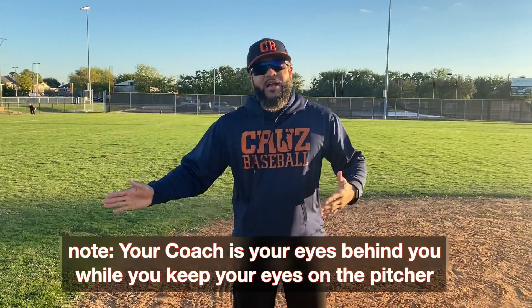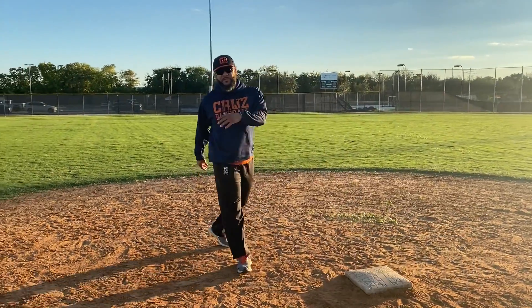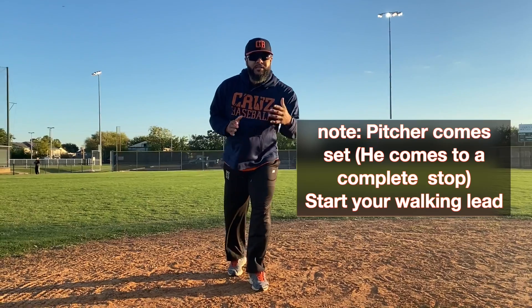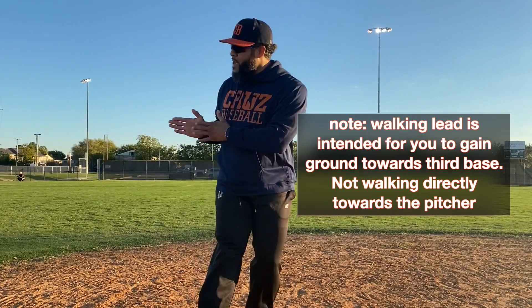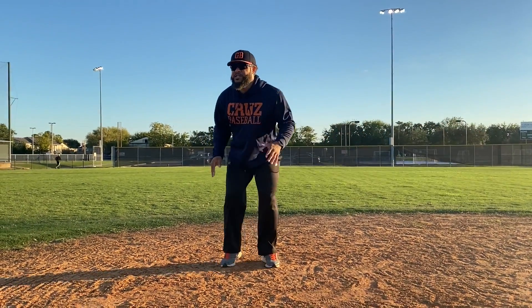Get your sign, go back a couple of steps, over a couple of steps, and again when that pitcher comes set, get your walking lead. It's important to note that you're not just moving your feet — you're gaining ground, walking into the baseline and cutting that distance. Watch me.